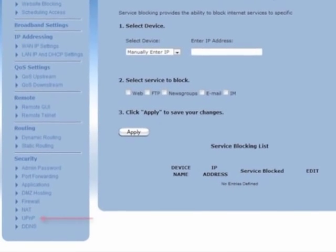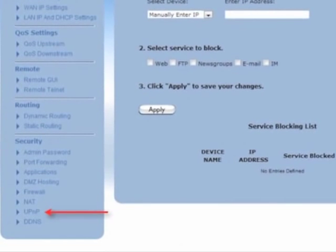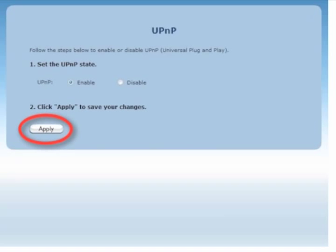The Advanced Setup screen appears. From the menu on the left, select UPnP. The UPnP screen appears. Under Step 1, make sure that the radio button next to Enable is activated. Then, click Apply.